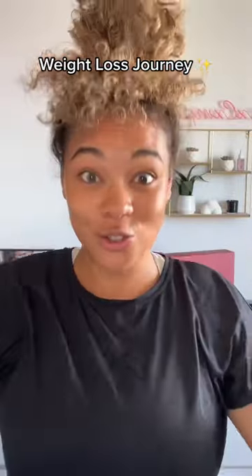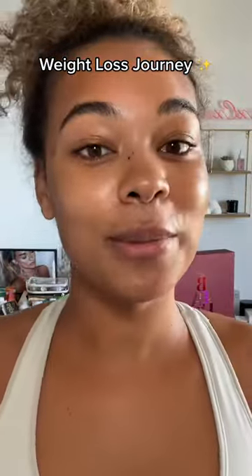Get ready with me and unbox a product I just got for my weight loss journey. So if you didn't see my video before, I'm Bex — I recently just turned 30 and I need to get rid of this.